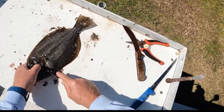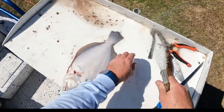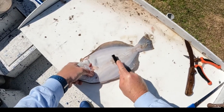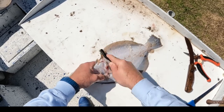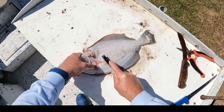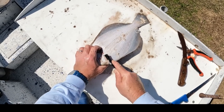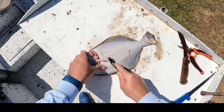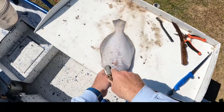We got all the scales off the top side. We're going to rinse this fish off. Do the same on the bottom side. This is the side that's hard for a lot of people because these are very, very small scales on the white side of the flounder. This is quick and easy, and it gets them all.